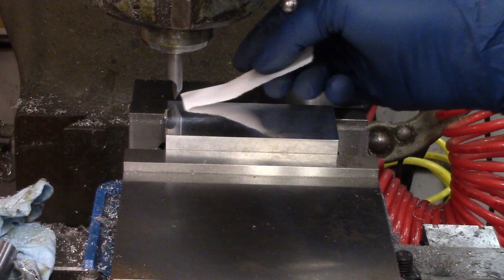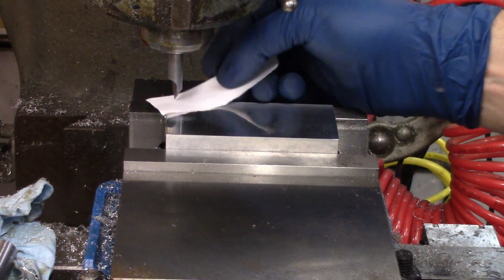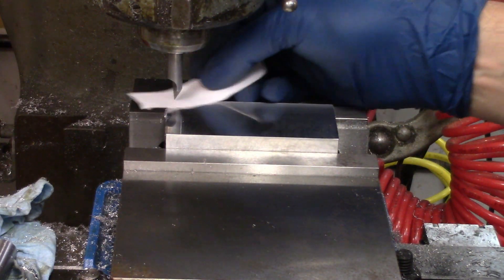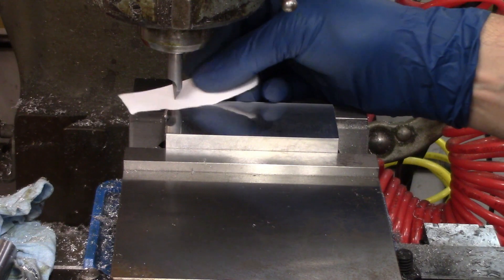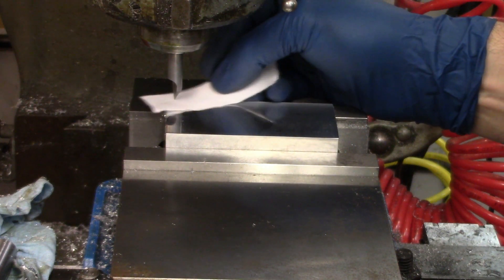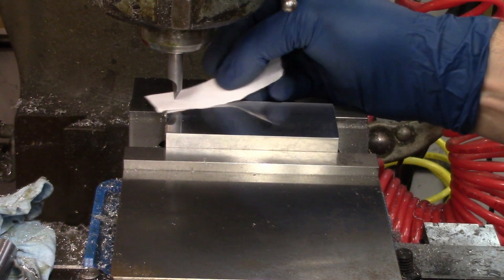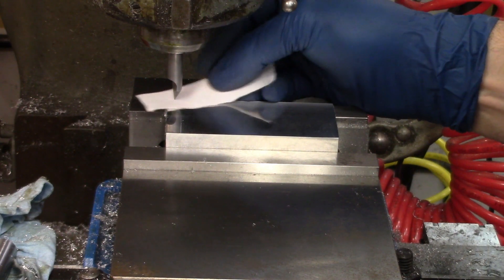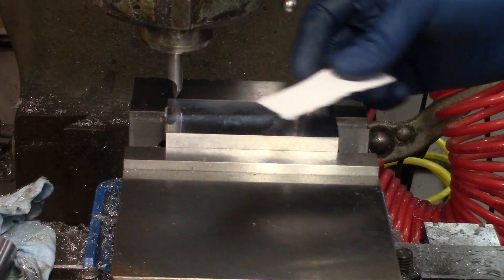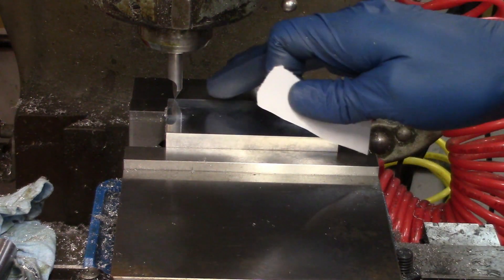I'm going to use the paper trick to touch this off because I don't want my lines to be very deep. The paper is four thousandths of an inch thick and you can use this stationary or running — I prefer to do it stationary when I'm finding the end of a piece like this, it's a little safer. I'm just looking for a little bit of drag, just enough to grab onto the paper. Now I know that I'm four thousandths of an inch above this surface.